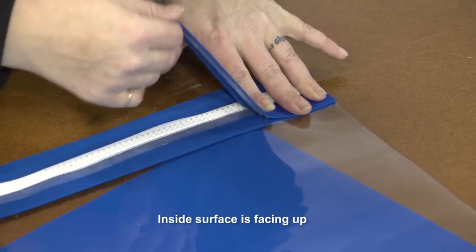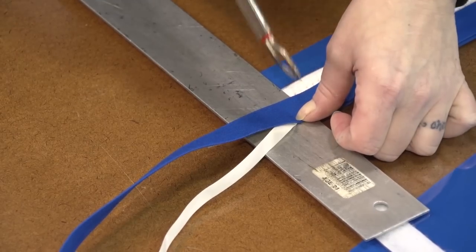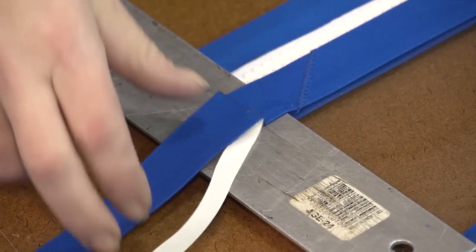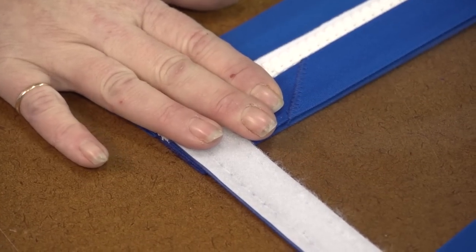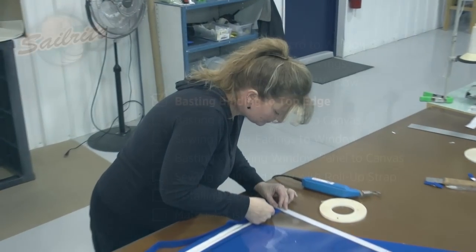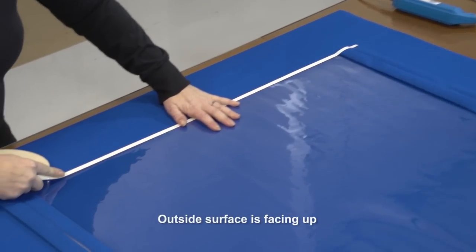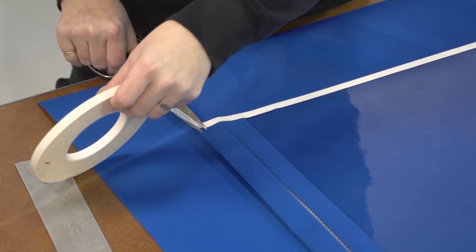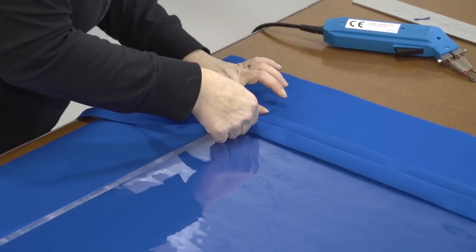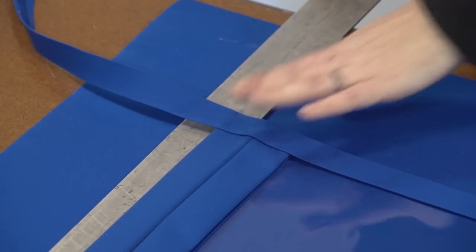Now we will use a 1 inch bias binding, applied double sided tape to it, and basted it along the inner edge on the underside of the window panel. We will do that on both sides. We use the Sailrite Edge hot knife to cut the binding flush with the velcro. Next we will apply with basting tape a binding to the top edge — this is a 1 inch bias binding applied to the outside surface of the vinyl window material. Be sure to seal the ends of the binding by cutting them with a hot knife. To protect the canvas when cutting this binding, place a ruler in between it and the canvas underneath.